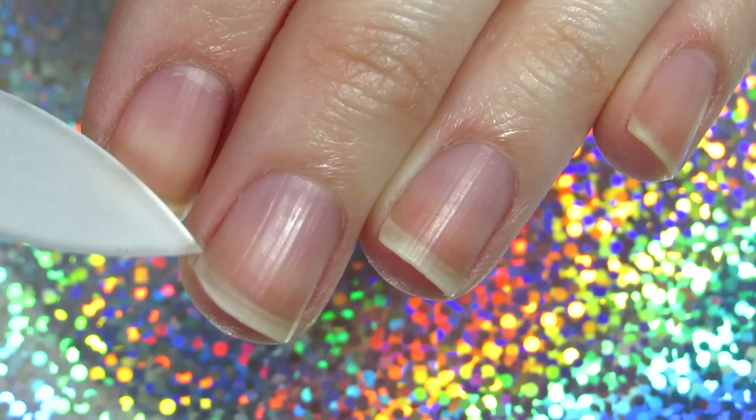This video is about filing nails. I'm using a crystal nail file — you can use a crystal nail file or a regular file, just make sure that if you're using a regular file you're filing your nails in one direction.